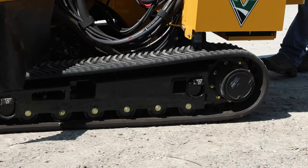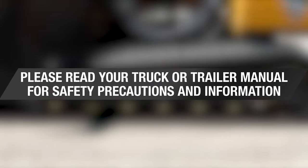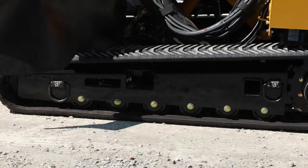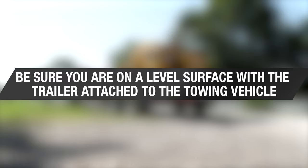Now you are ready to load the stump cutter onto the trailer. Please read your truck or trailer manual for safety precautions and information. The trailer bed and ramps should be free of obstacles and lubricants that will interfere with the loading process. Be sure you are on a level surface with the trailer attached to the towing vehicle.